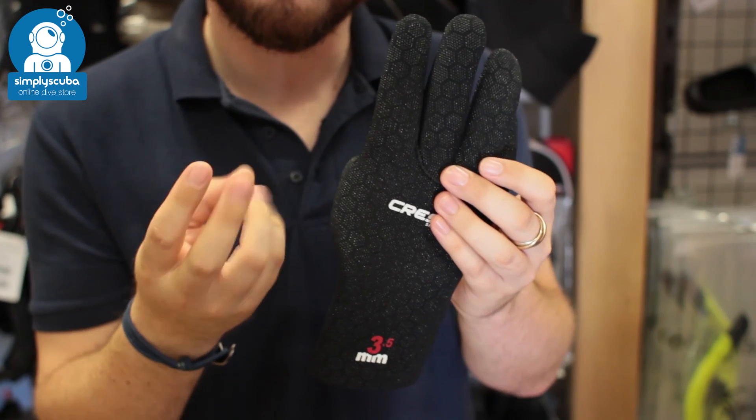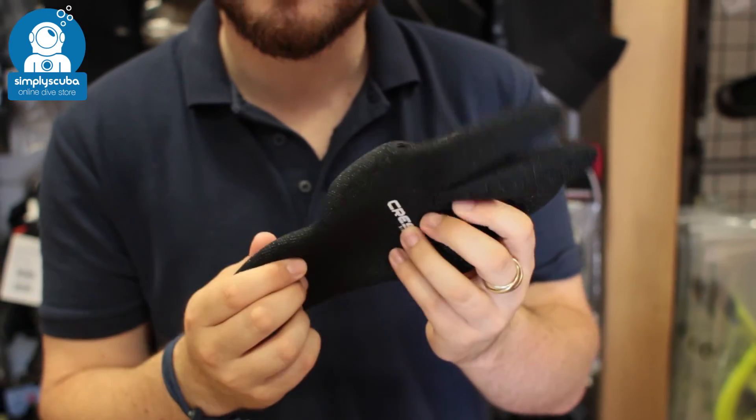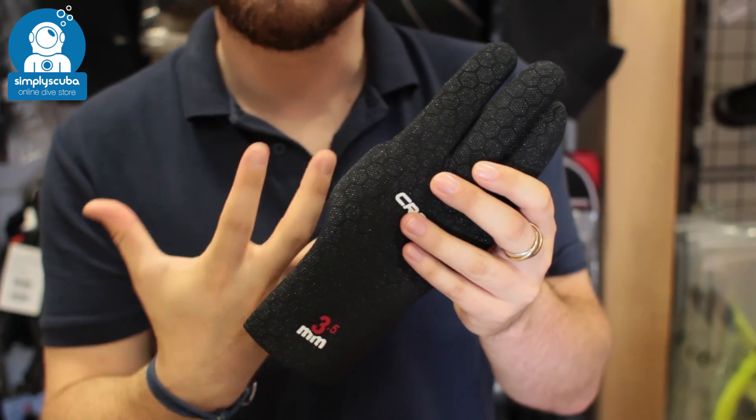They're very thin, so you still have plenty of dexterity. And because they're made out of that really stretchy neoprene material, that eliminates most of the water inside the glove, which is going to keep you nice and warm.